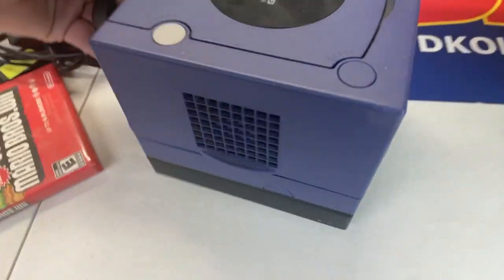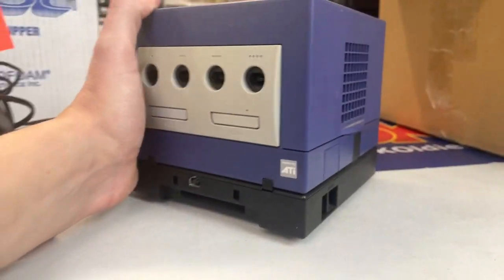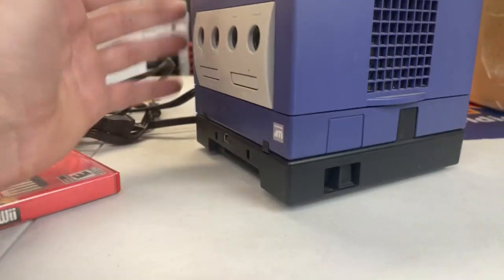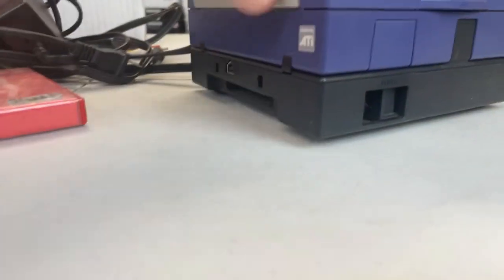Here's an Indigo GameCube. And whoa, check it out down here on the bottom — it actually has the Game Boy Player attached to it. I was just using this Game Boy Player the other day. One thing that's kind of neat, there's an eject button on the Game Boy Player that I never realized. It kind of spits the Game Boy games out.